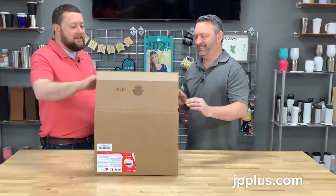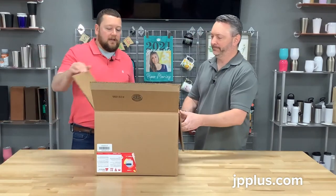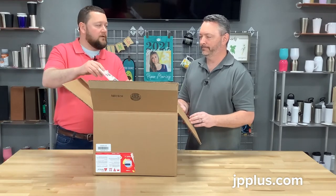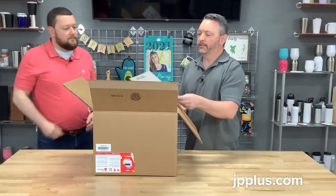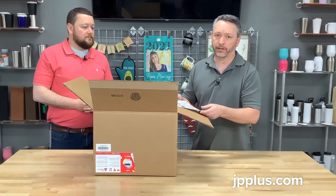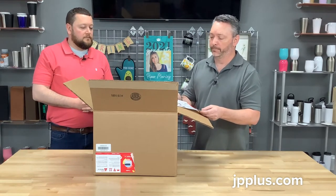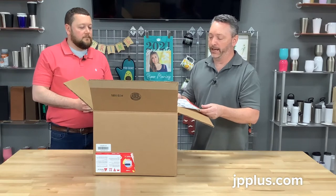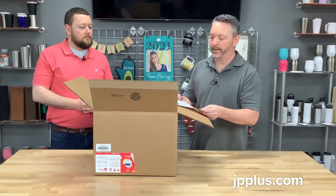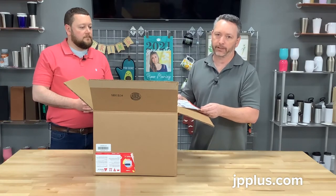All right, so we've got this i-color 250 here. Why don't you talk about the sheet that UniNet provides on the printers with their quick start setup guide? Yeah, one of the things that UniNet is really good with is giving you step-by-step instructions on how to set up the printers. If you just go by each step it's usually pretty easy, pretty pain-free, and you can get it up and running relatively quickly.